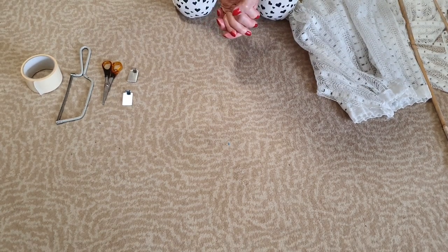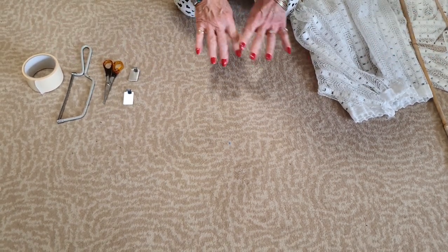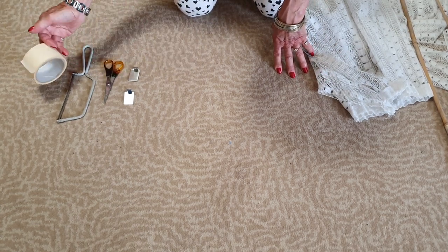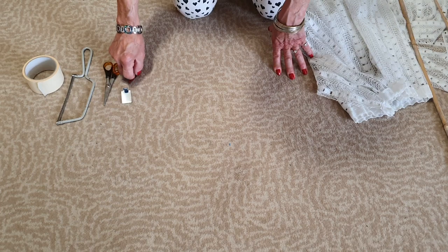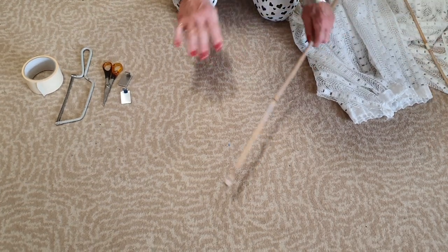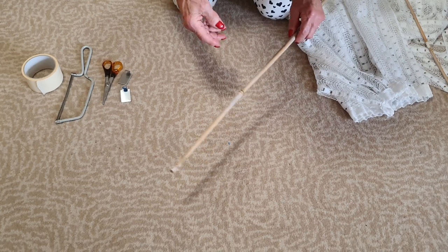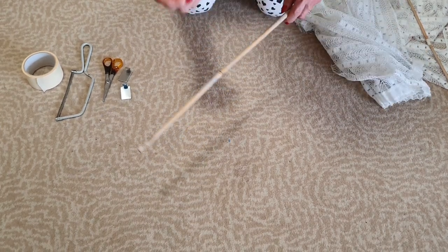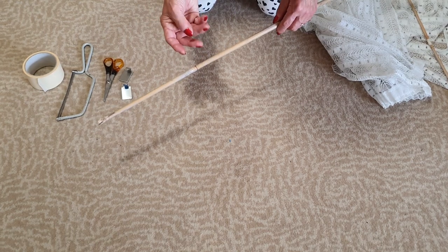Hello YouTubers! Right now what we've got is this paraphernalia in front of you - I've got a hacksaw, a pair of scissors, some masking tape, a couple of hooks and a couple of rods. So what we'll do is I'm going to show you how to put a set of curtains up against a UPVC window.